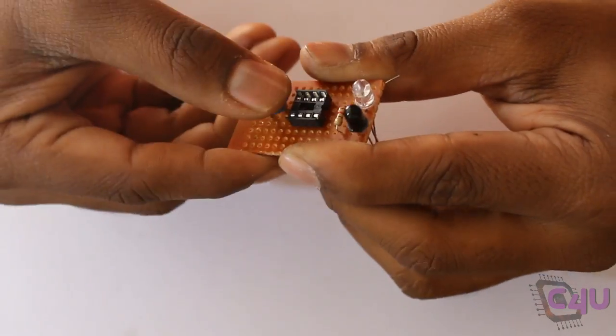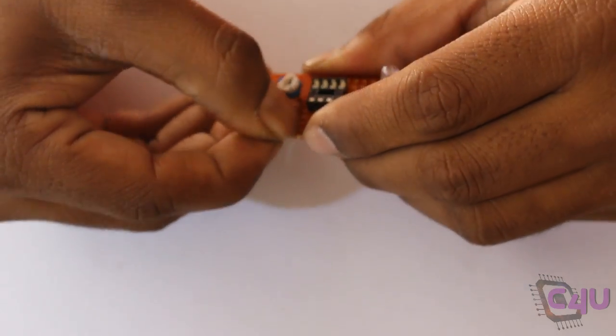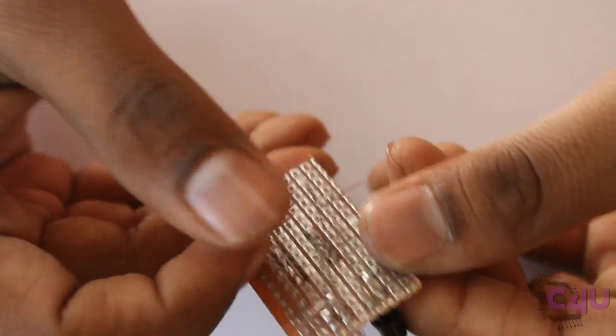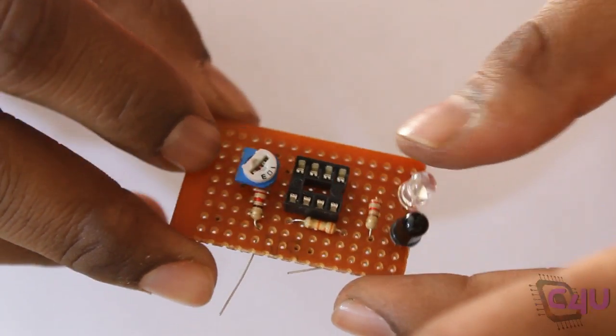A 10 kilo ohm preset along with 220 ohm resistors forms a voltage divider. This network is used to control the gain of the sensor by varying the preset value.